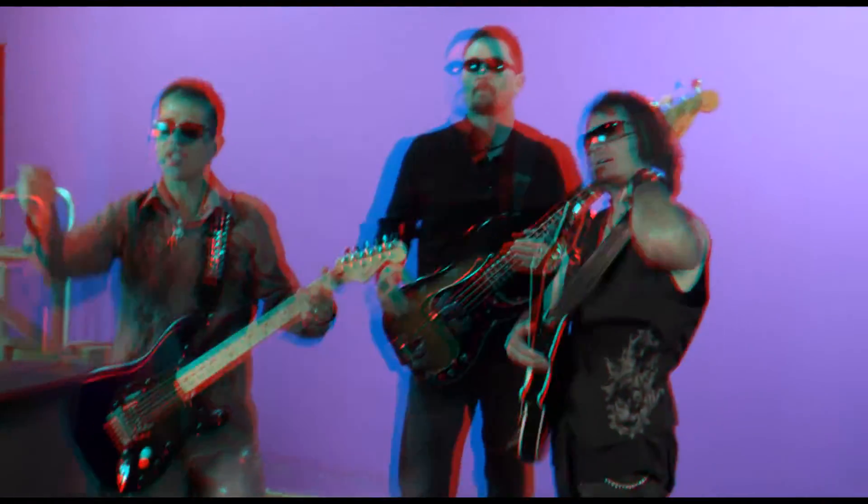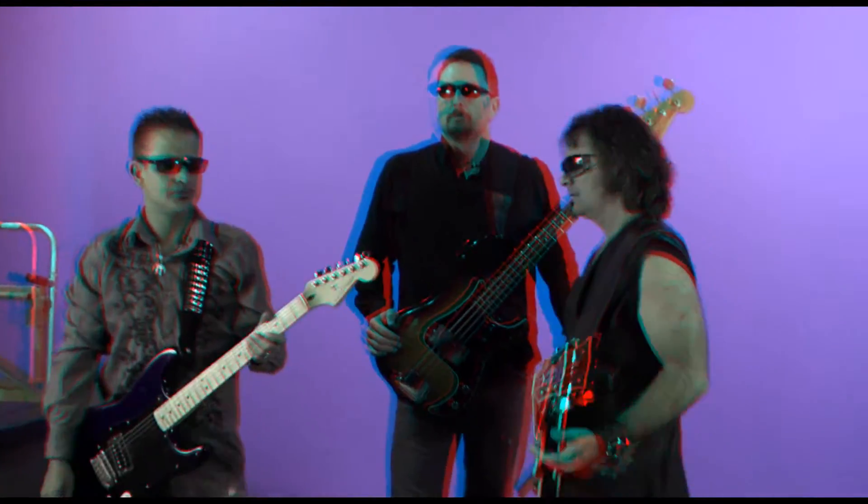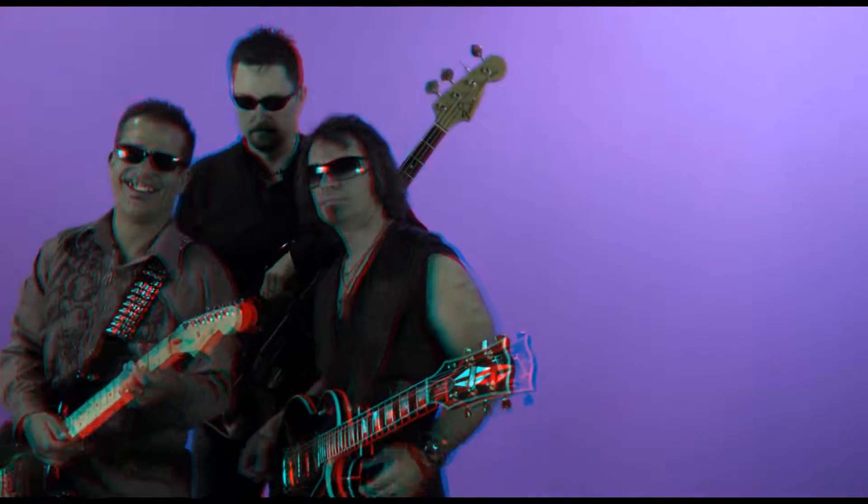Okay, now I need you guys to pose. Kind of get closer in and just hold your headstock or your instrument close to your head. Just tilt it up. Andrew, did you? Do it.